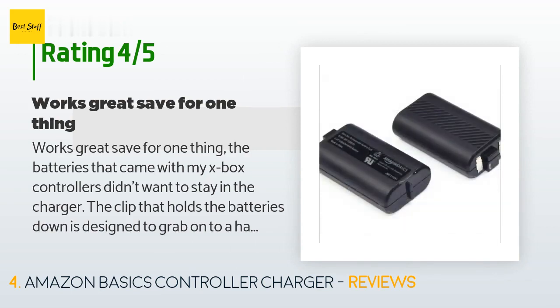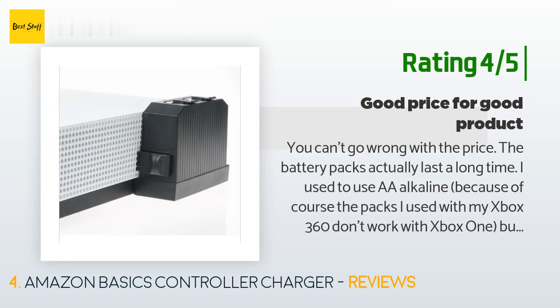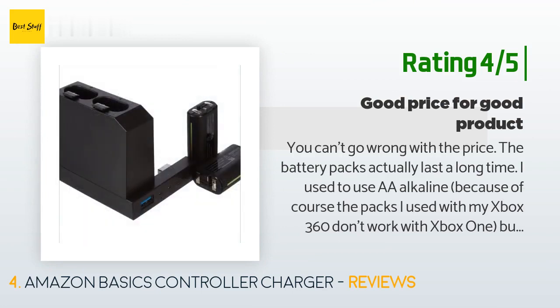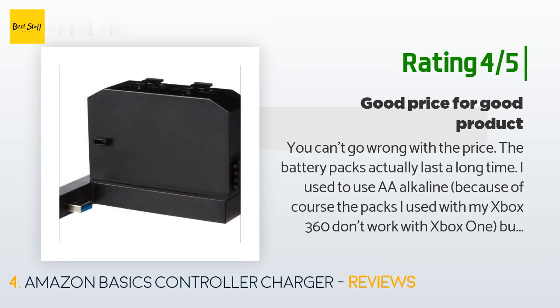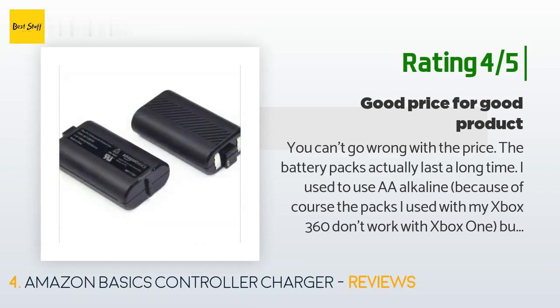Another happy customer said: 'You can't go wrong with the price — the battery packs actually last a long time. I used to use double-A alkaline batteries, and with my Xbox 360 packs not working on Xbox One I only got two to three hours. The first time I used these it lasted about five to six hours, even with a Turtle Beach headset drawing extra power. The only things that bug me are that the packs fit really tight into the controller.'